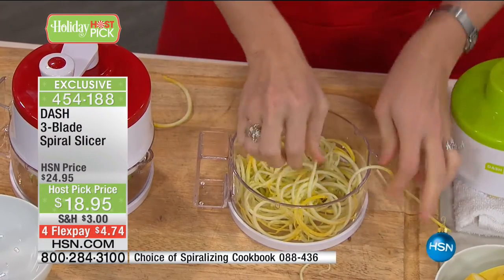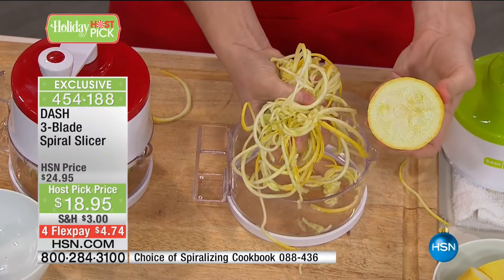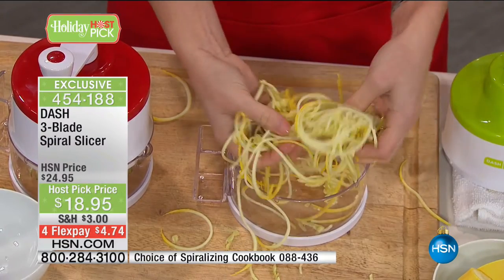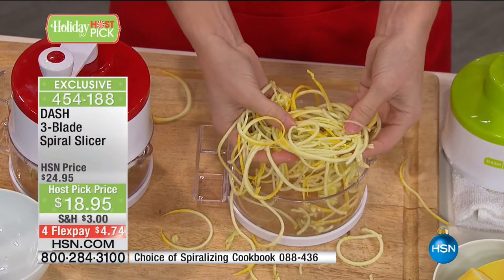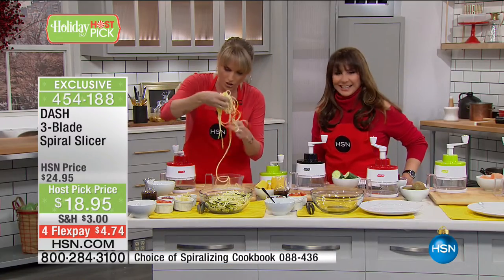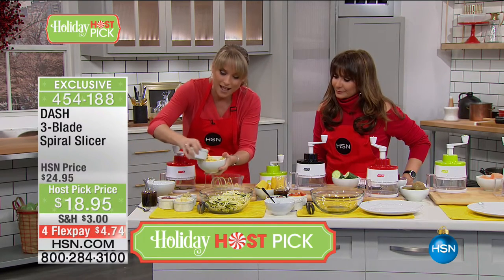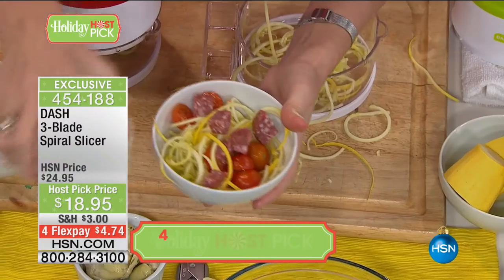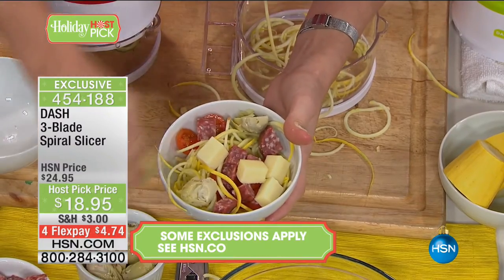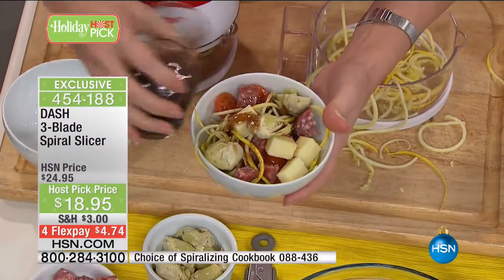That was about a quarter of a yellow squash, giving you so much volume — in your mind you feel like you're eating so much more. It's packed with vitamins, nutrients, low in carbs, low in sugar, low in fat. Pour your favorite red sauce on it, or do a pasta salad for your friends and family over the holidays without the pasta — they won't know the difference. Toss it with your favorite vinaigrette and this becomes a healthy dish instead of one you feel guilty about.